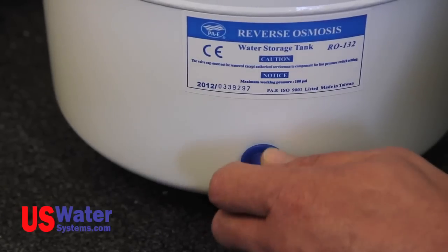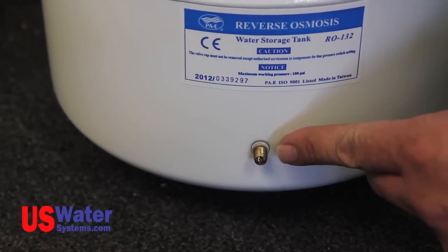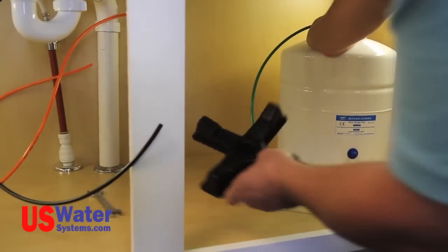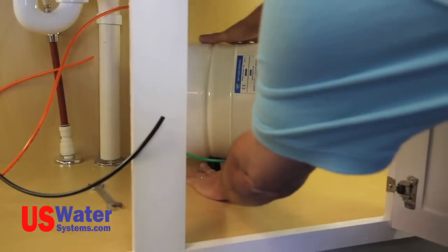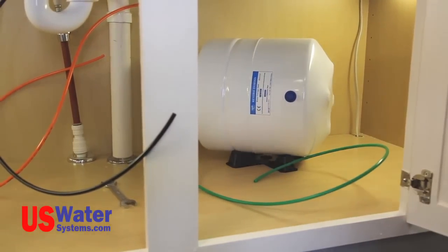Also, on the pressure tank there is a blue plastic cap that covers the air bladder inlet valve. The tank bladder should have five to seven PSI of air pressure in it when the tank is empty. The pressure cannot be lower or higher than five to seven PSI or the tank will not function properly. The tank can be installed in the upright position or on the side. If the tank is installed on its side, use the supplied tank base to secure the tank. The tank bladder pressure is factory set, but it's not a bad idea to check it.